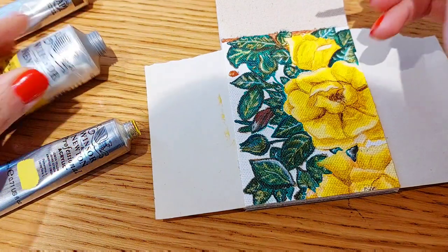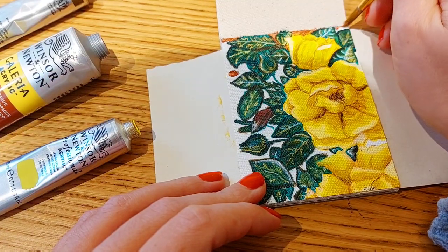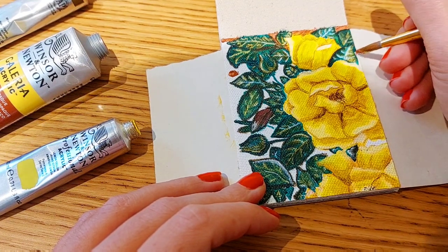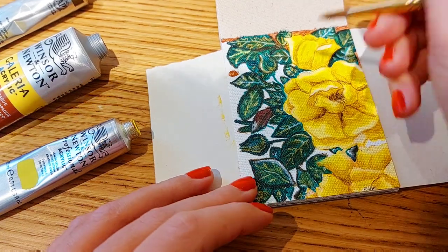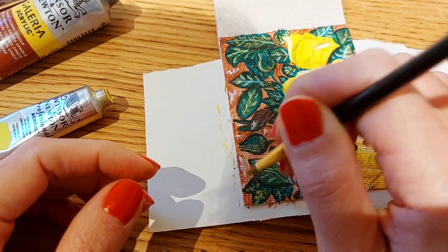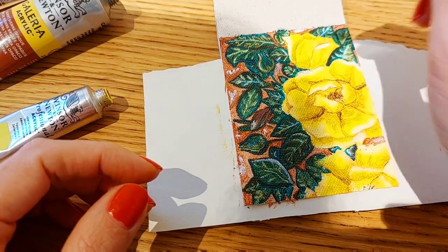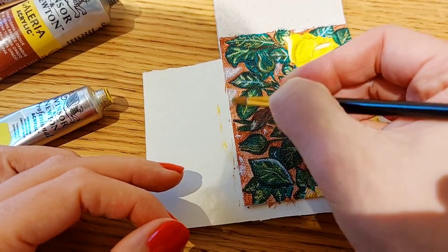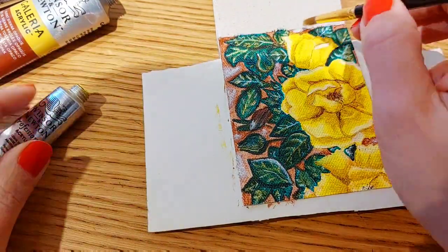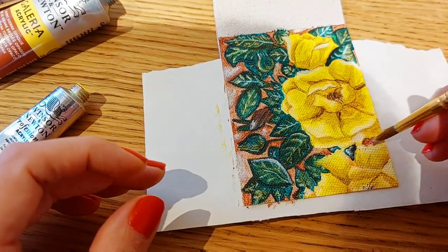I loved using this paint, and as of today this Windsor & Newton set is my favorite. I will definitely keep buying the other colors to add to my collection. I'll focus on colors with very good to excellent lightfastness, because when I do large paintings I focus on also selling them. Even so, I found using this paint the most rewarding experience ever.